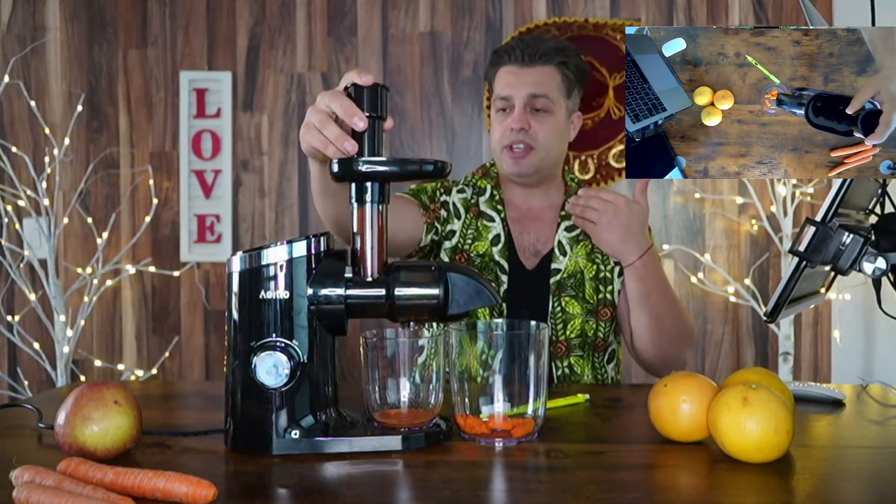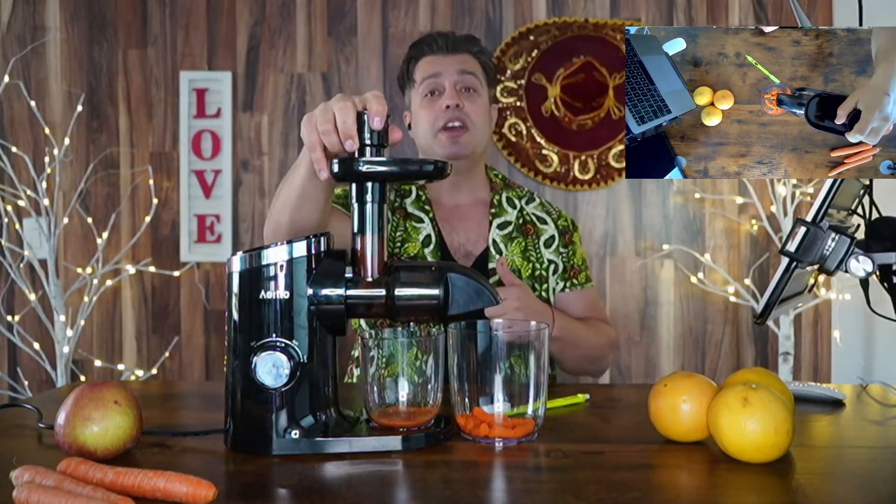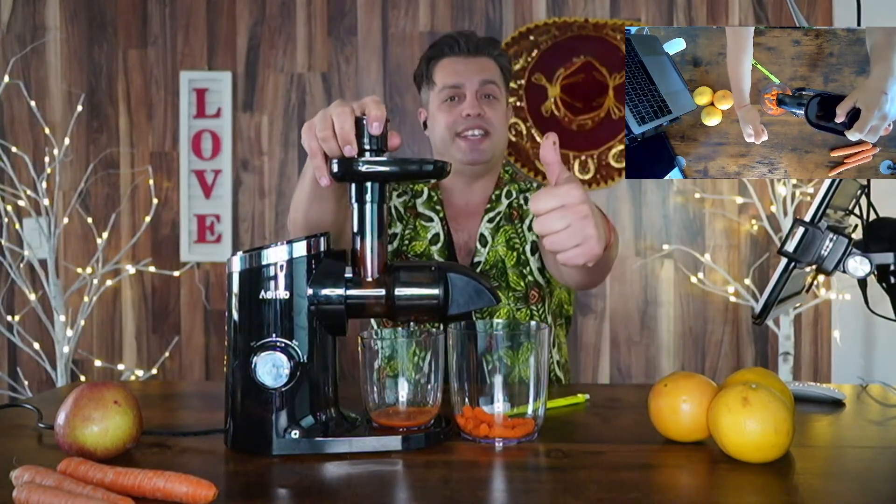You're gonna be full of vitamins every day because you're gonna drink that amazing juice from the slow juicer from the brand name Aeito. If you're looking for a slow juicer like this, you should definitely put it in your basket, push the buy button and get it for yourself. My name is Andrey and I absolutely approve this message.